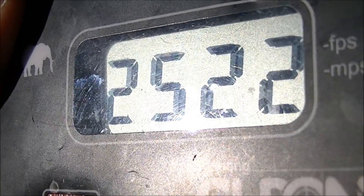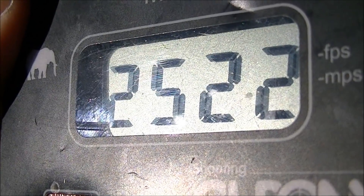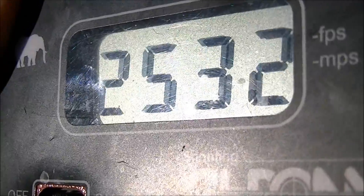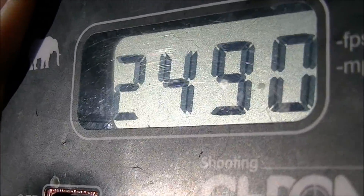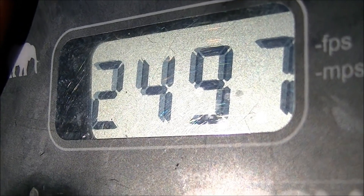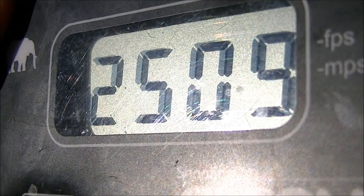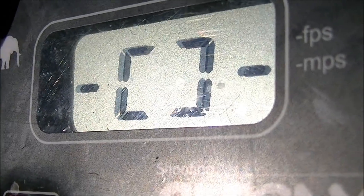This is not quite as good a load, but I think what it really needs is just to be upped another probably one or two grains to get to the same level of performance as the IMR powder, and I think it would shoot probably just as well. There's lots of room in the case for more of this powder and the pressures appear to be fairly reasonable as well. So let's go have a look at the target.